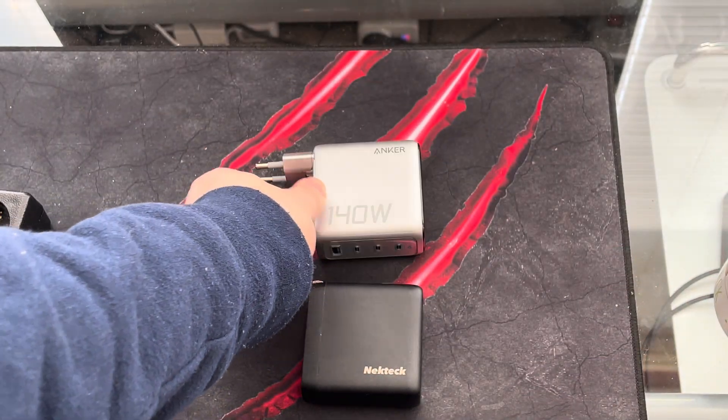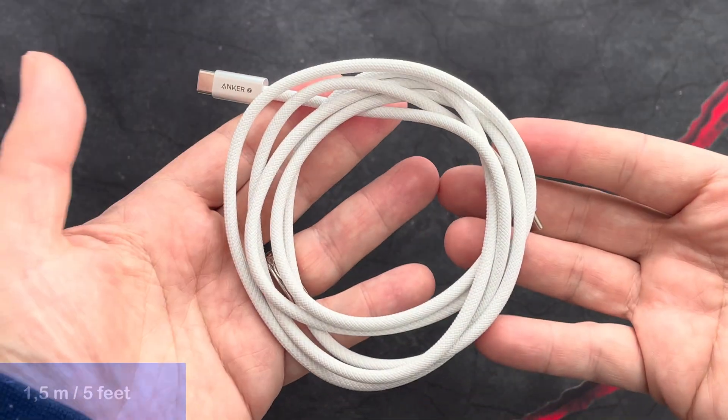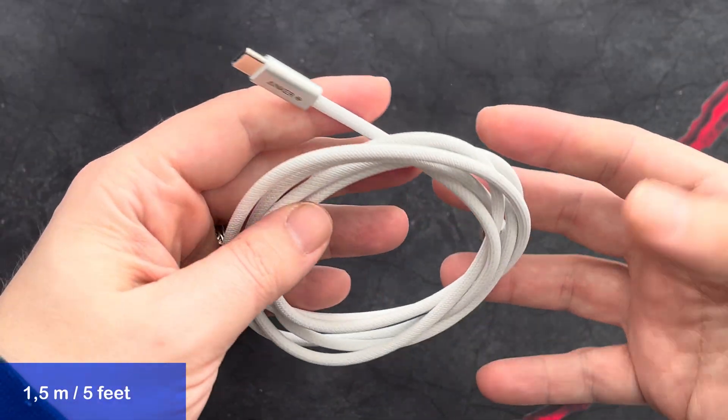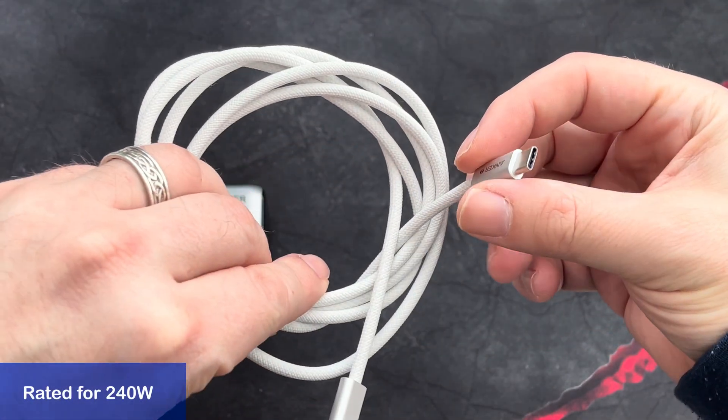The adapter also comes with a braided USB-C cord. At one and a half meter length, it isn't super long and I do wish it was a little longer. The quality of the cord though is very good.